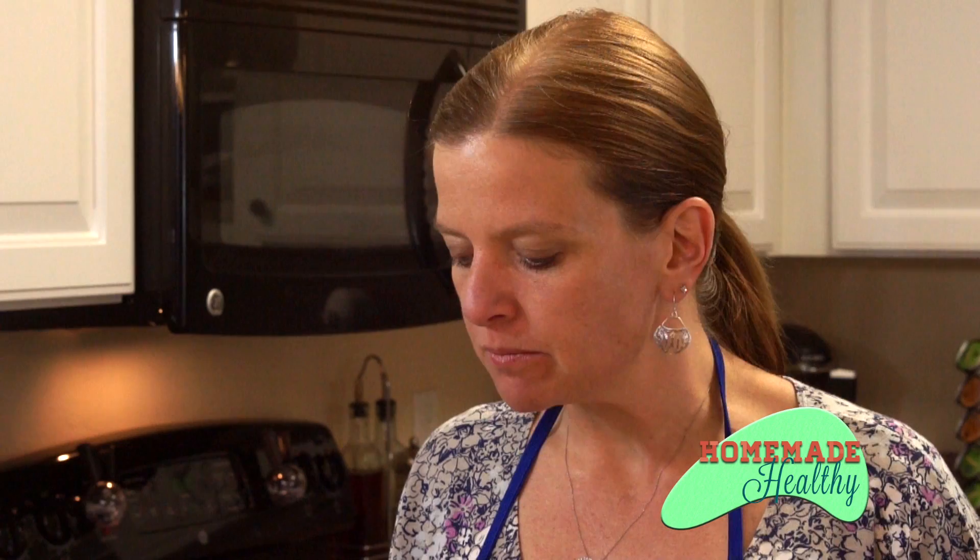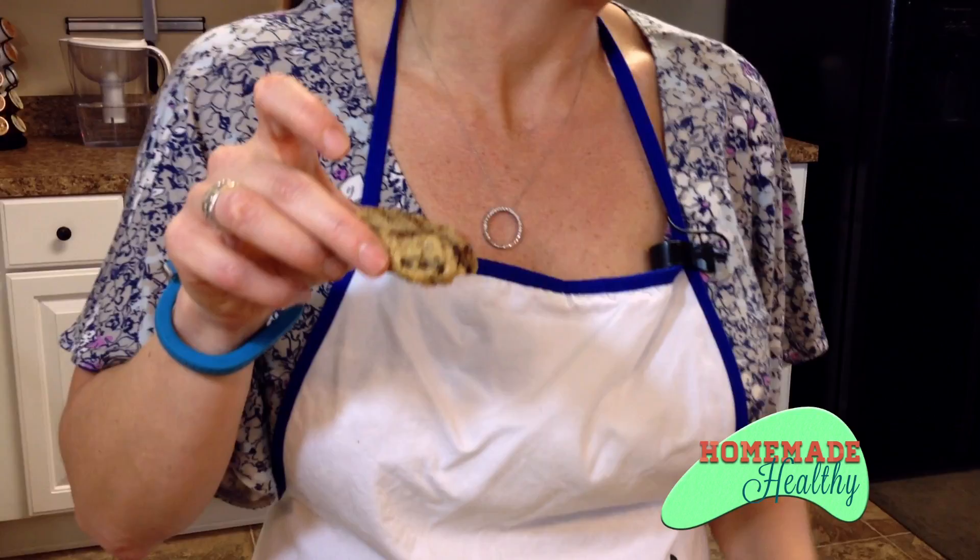So good! The chocolate's nice and dark. They're not overly sweet, but they're a little bit sweet — delicious. You're going to love these. And if you don't like nuts, don't put the nuts in them. Walnuts are just really good for you, so that's why we choose to do ours with nuts. Thanks again for watching. Keep your eye out for my next episode of Homemade Healthy. Have a great night.